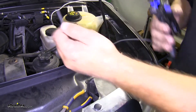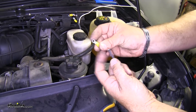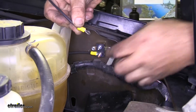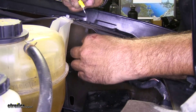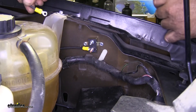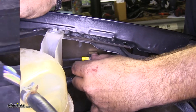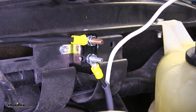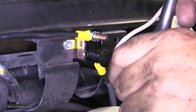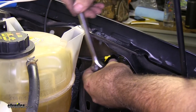Now we're going to take our wire that we cut off, strip the end of that, take our other small ring terminal and put it on the end. This one is going to hook onto the silver-colored post. You want to make sure your ring terminal is facing that way because we're going to run these into the inside of the vehicle. Once we have our connections made, we'll take a three-eighths socket and tighten everything down — snug enough so your wires won't move, but not so much that you crack it.